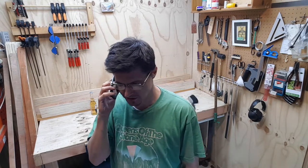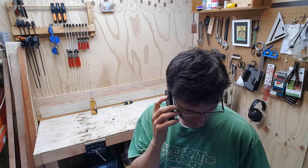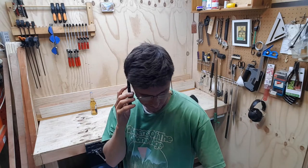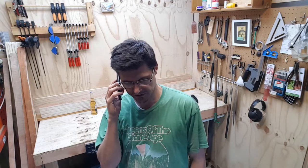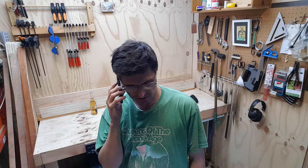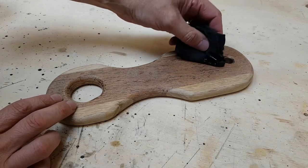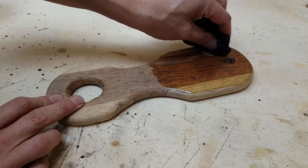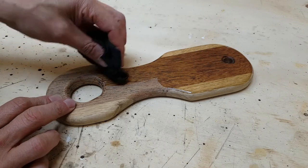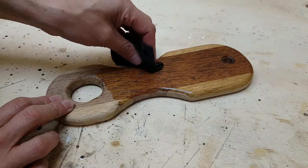Yeah, she's gone a bit pear-shaped bro. You know the hardware that it comes with? It comes with one-inch screws and I cut them down to like five-eighths of an inch, screwed them in and they're too long - it's blowing out the back, mate.